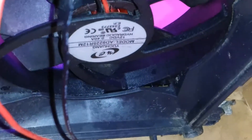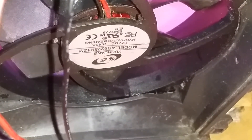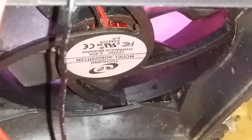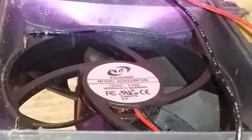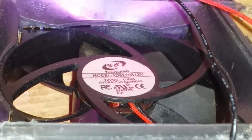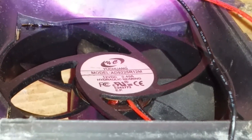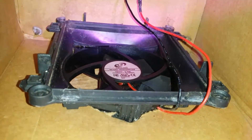Here's the hanging wires that are fed through and knotted at the inner end on all four corners — very basic stuff. Here's the actual fan; it's upside down, but this is a 12-volt DC, 0.40-amp fan — I believe it's a brushless motor. The model is Yuka Chang, model 89225R12M. It's a hydraulic bearing; I'm not sure if that means it's brushless or not — I'm not too familiar with these types of fans, but it runs really well and I've been putting countless hours on it.